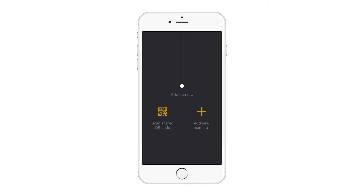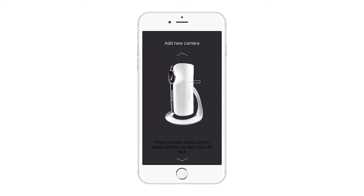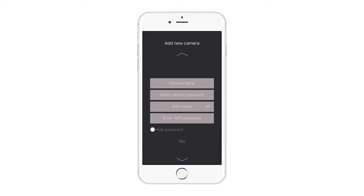Simply follow the instructions in the app to add additional cameras. Check that the camera is connected to a power supply, then press and hold the reset button until the camera makes a beeping noise and the red light starts to flash. Go to the Wi-Fi settings menu in your smartphone and connect to HD Wi-Fi Cam.